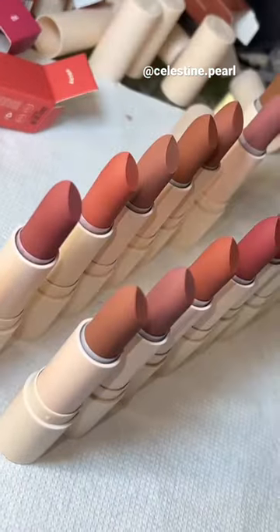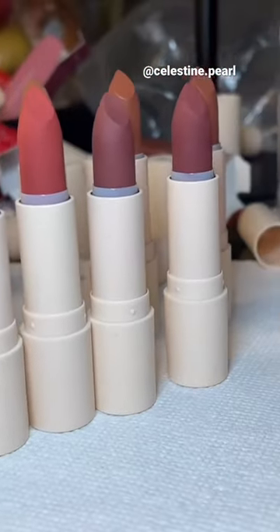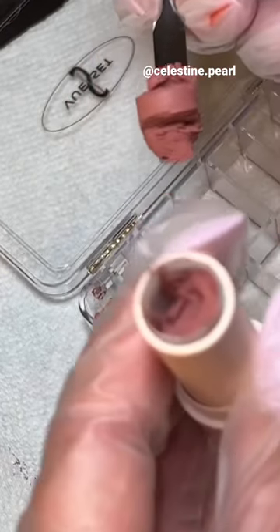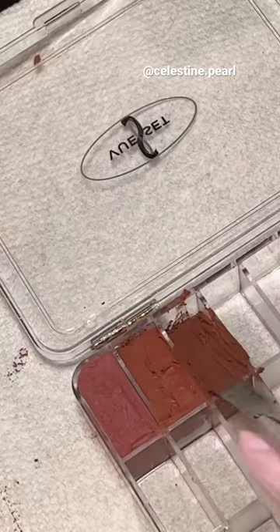Next, I'm just positioning the lipstick colors where I want them to go in the palette. Then I'm cutting the lipstick right off of the bullet and pressing it into the well. Don't forget to go back into the lipstick because there's a lot more product left in the bullet.